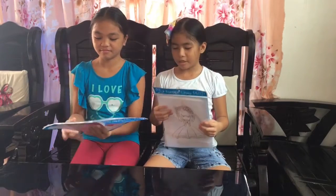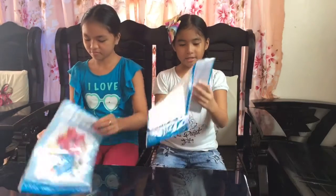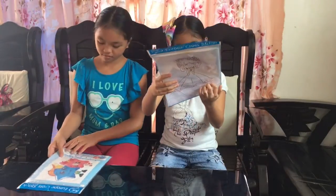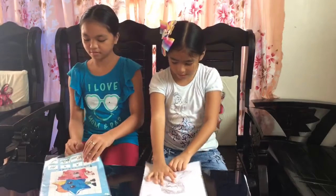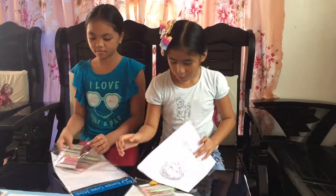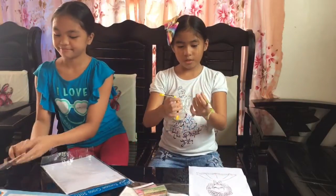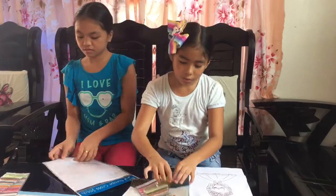It's made in China. So let's start opening it. Oh, there's an instruction. Funny. Here we go. So we got this, we got two big ones. Three. Oh, there's one here.